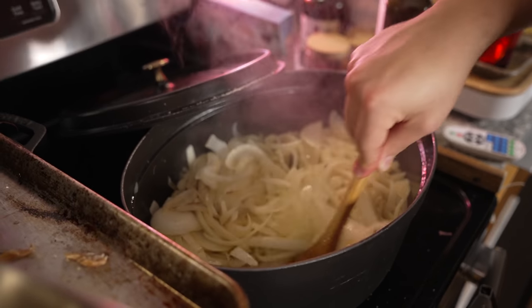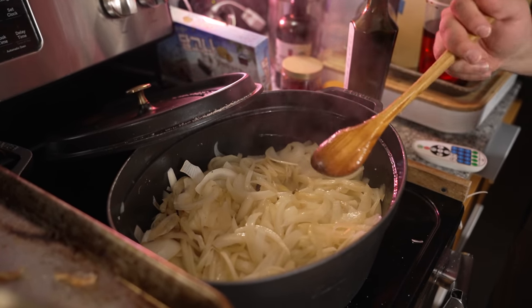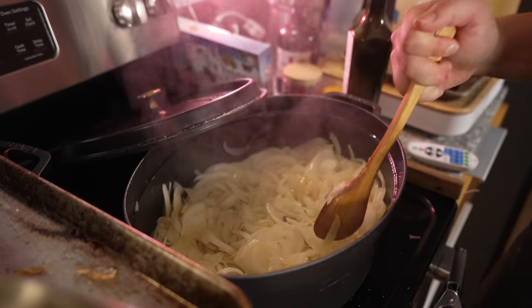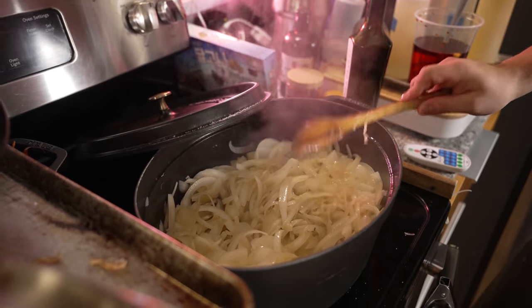We come back to it, give it a little mix, and it's going to go until they're a nice deep dark color. I've got a video on a shortcut for this if you want to speed it up — I believe it's on my chicken stock video. It's a really simple process if you don't want to take 45 minutes to an hour.